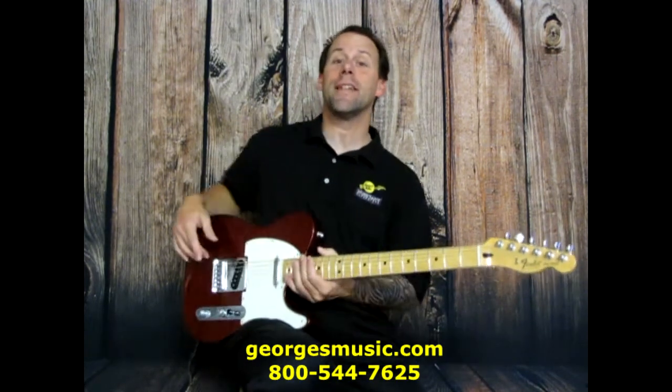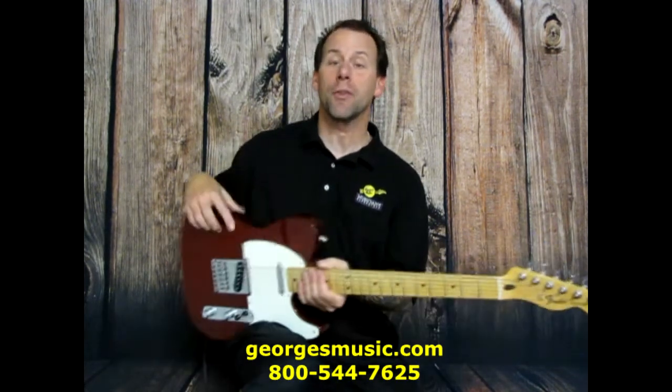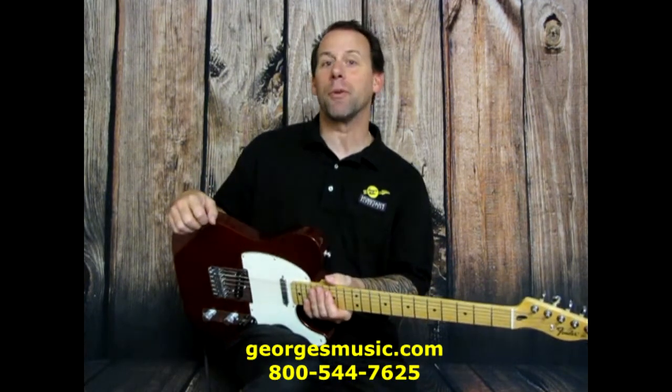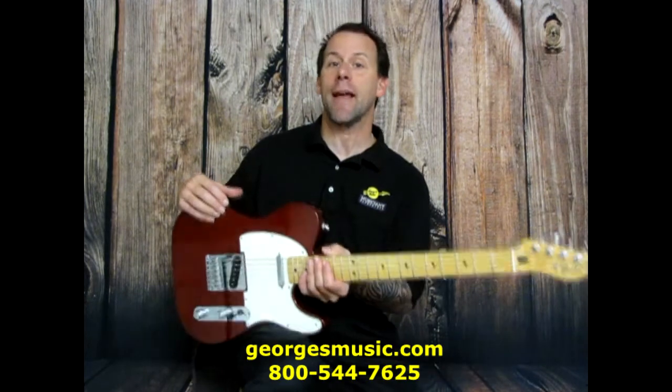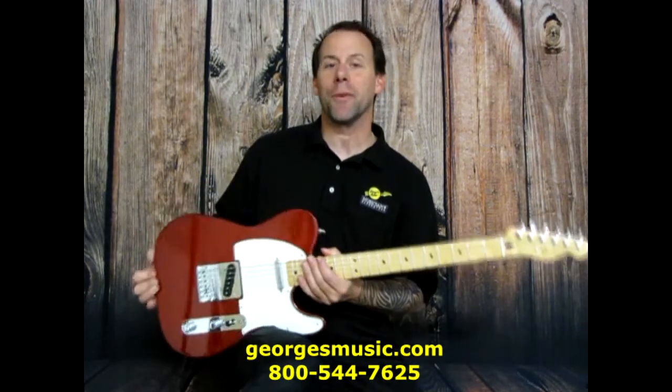Hey, this is Eric from George's Music, and in today's 60-second gear review we're checking out the Proformance USA Premium cable line. I'm going to show you three unique features why this cable line stands out above all the rest and why it makes a great purchase.